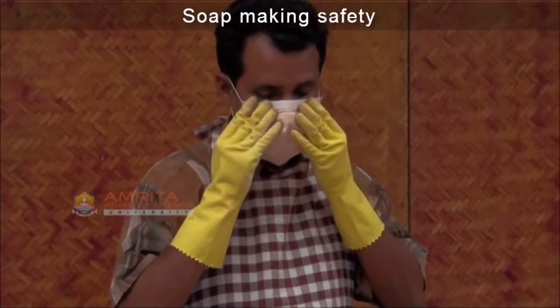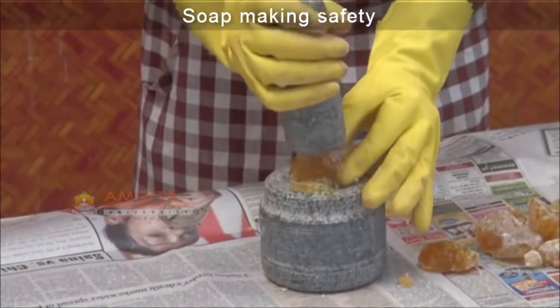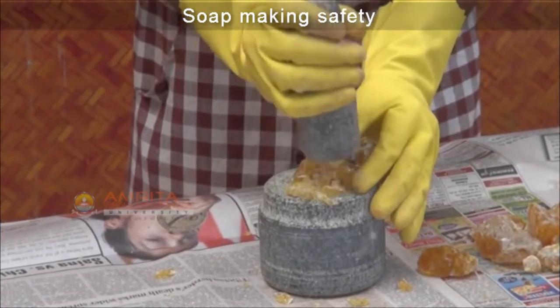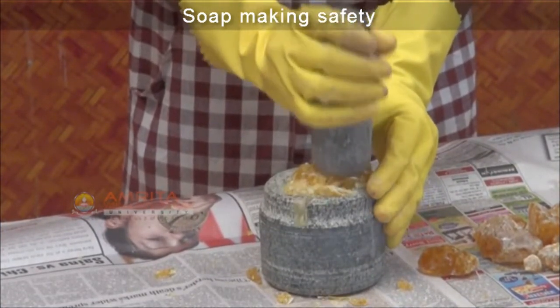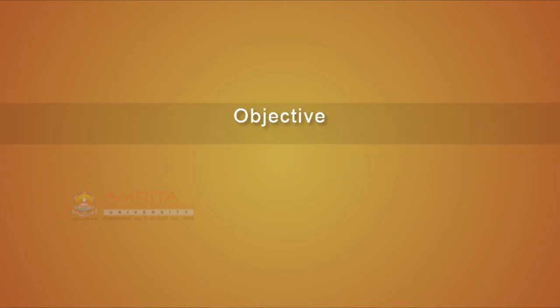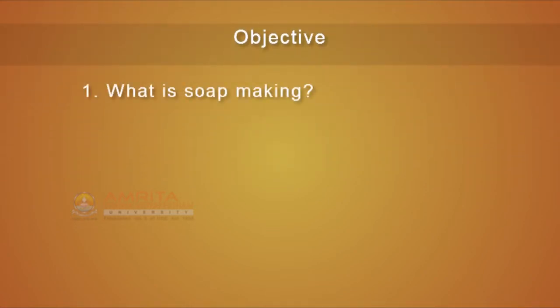Soap Making Safety. It is not enough if you simply know how to make soaps. You must also know how to handle the chemicals safely so that you can avoid danger. Let us see some of the safety guidelines that are to be followed while making soaps.